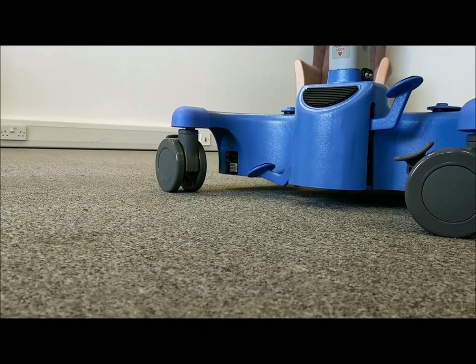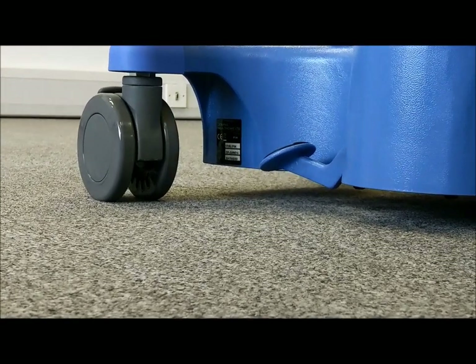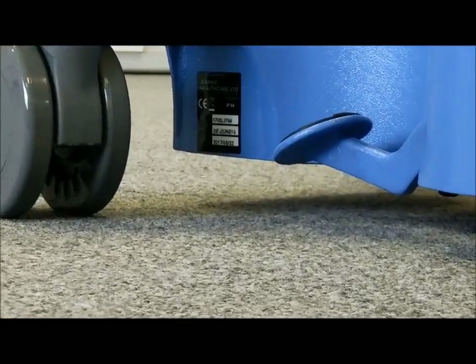To assist with warranty support or scheduled servicing, the serial number can be found behind the left hand rear caster.